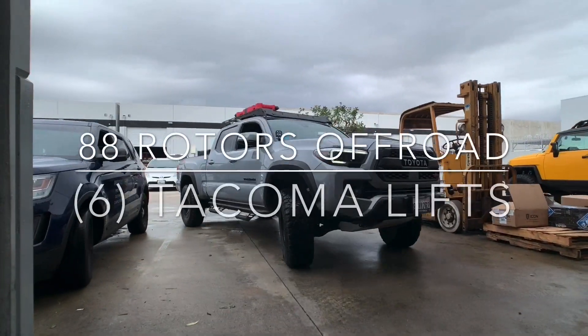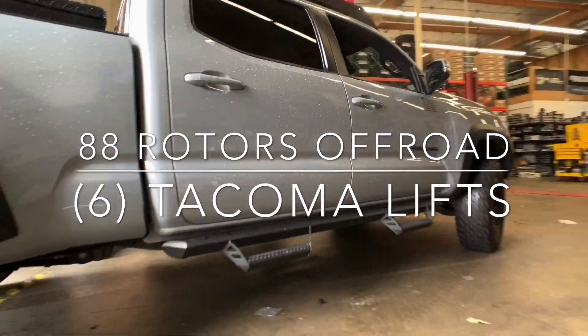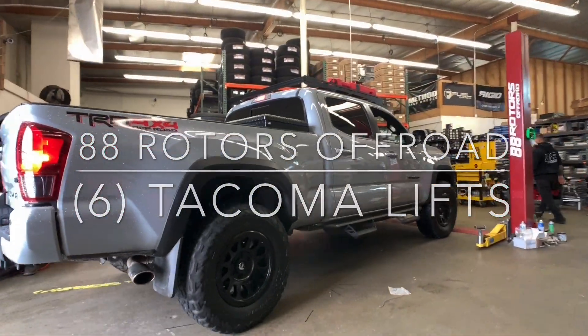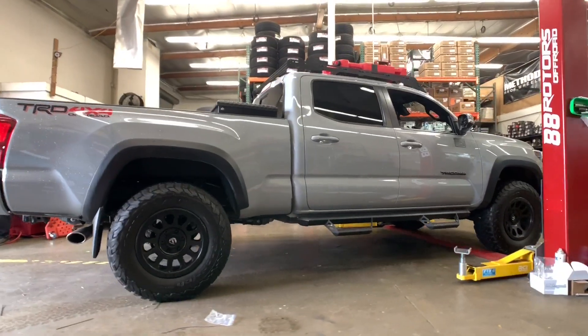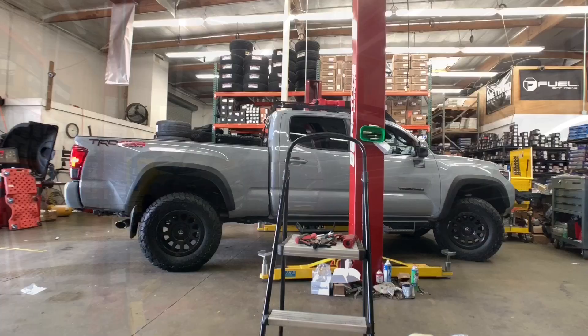Hey, what's up YouTube? Welcome back to another daily video here at 88 Rotors Off-Road here in South Imani, California. We hope everyone's staying away from that COVID-19. It's crazy out there right now and it's horrible stuff, but we hope everyone's staying safe out there. Make sure to wash your hands and keep them clean.